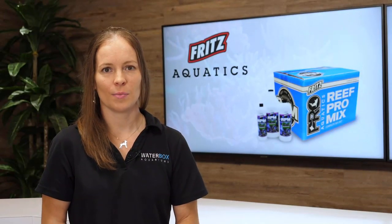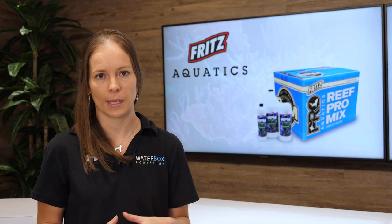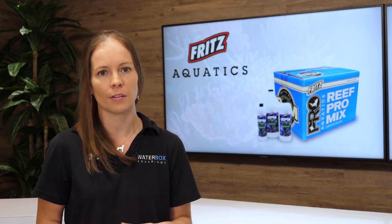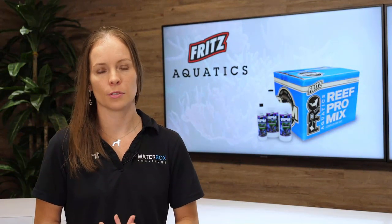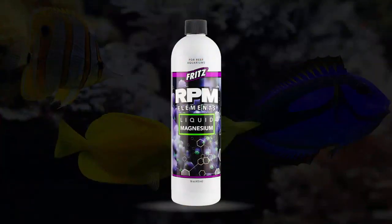Calcium and alkalinity being maintained at the proper levels is essential for coral growth and health. Fritz RPM calcium buffer system consists of two parts, providing you the highest purity alkalinity and calcium. Part one provides carbonate alkalinity and part two provides calcium. Magnesium plays an important role in your aquarium - if your magnesium level is not correct, you cannot maintain the balance between calcium and alkalinity. Use Fritz RPM liquid magnesium to maintain the proper magnesium levels in your aquarium.